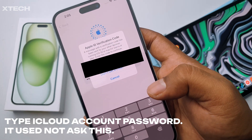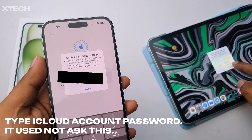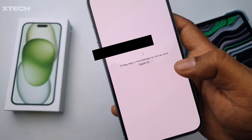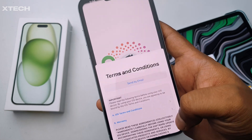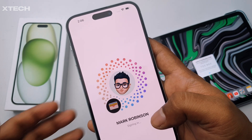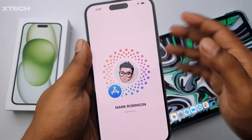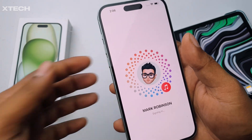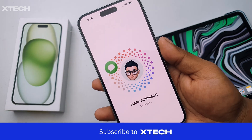I enter my iCloud credentials, and now I'm getting a verification code on my iPad. I allow it on the iPad first, and then it shows me the code. Your other device will show a notification saying another iPhone is trying to sign in — you click Allow, and then it shows the code. It's a nice animation too.